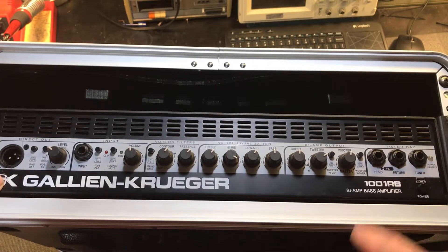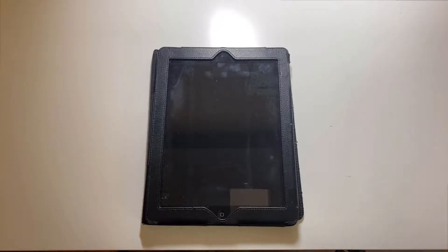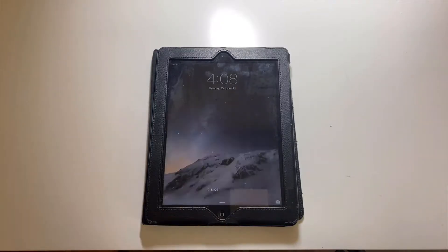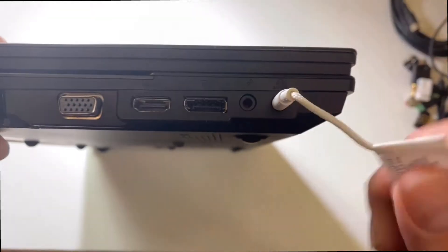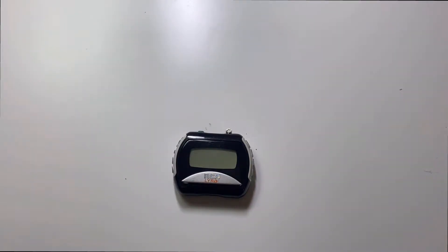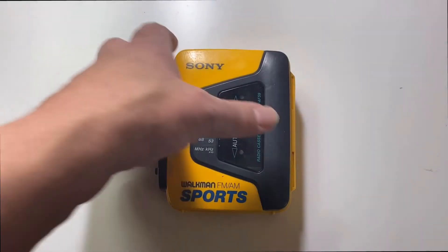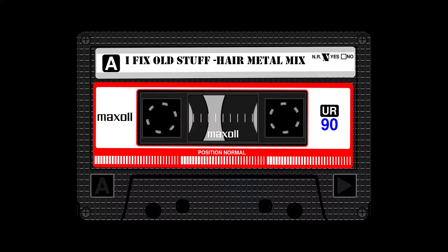So here's a method I use. I've been using this method for decades and it works great. The first thing you need is something that can play music with a 1/8 inch headphone output and a volume control. I often use this older iPad, or a laptop will work. This old MP3 player would work just fine. Or if you want to be completely retro, this old Walkman would work — just make sure you use a tape from the 80s for authenticity.